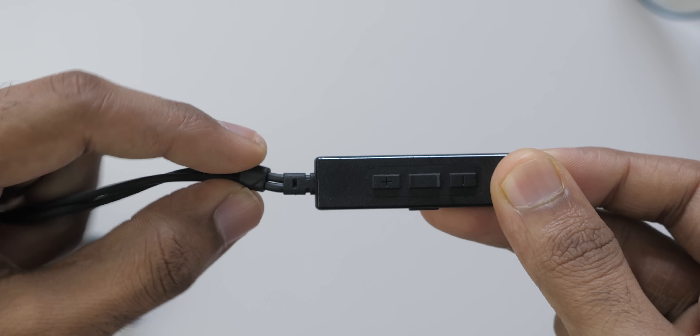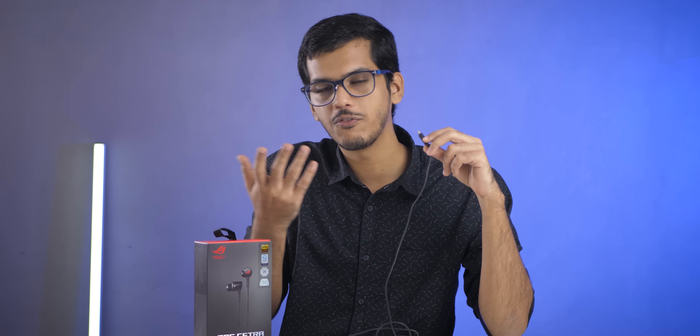Now let's talk about the cons. The first con is the build quality. Even though these cost 7,600 rupees, they do not have a braided cable, which was quite surprising. When I got them I thought maybe they were worth 4,000 to 5,000 rupees because they come with ANC but no braided cable. But the price turned out to be much higher.